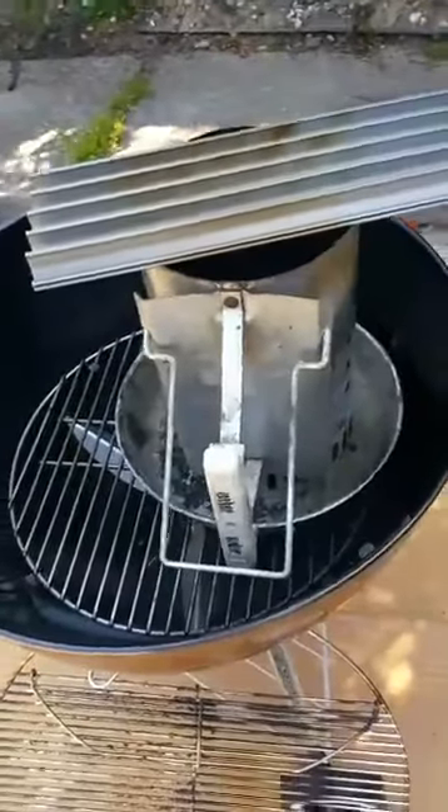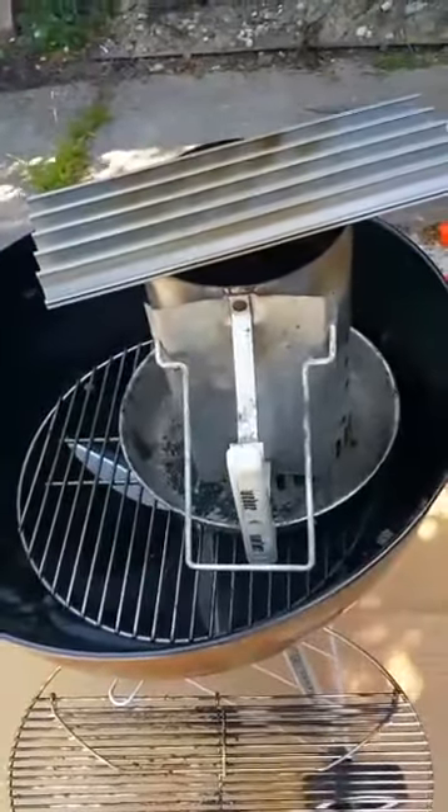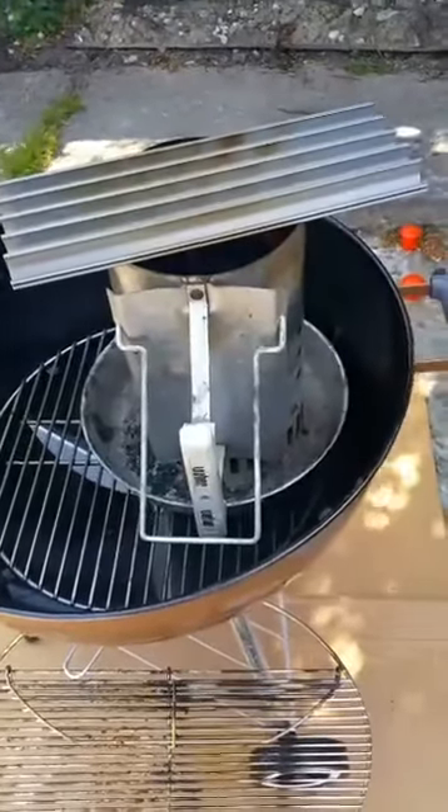Everyone knows that if Harry's using it, they're going to use it. I use only one Weber Smoky Mountain 18. I've competed in contests and also used a tamale pot on a Smoky Joe to cook a contest, getting five walks in a KCBS sanctioned contest.